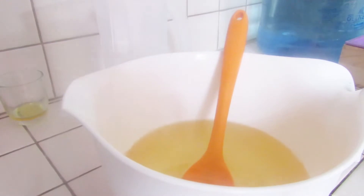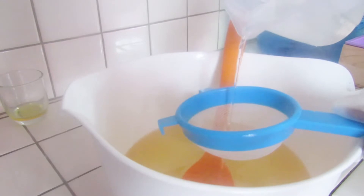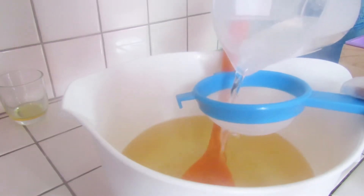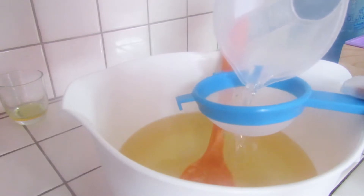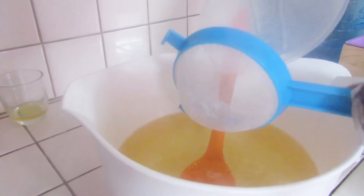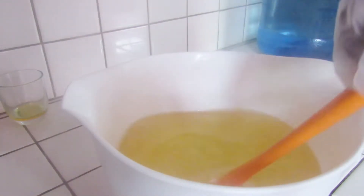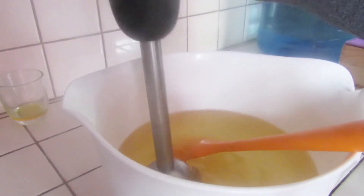I'm going to use a strainer, just in case there's some undissolved lye in there, so I always strain my lye solution. There we go. We'll do some stirring — I'm going to use a stick blender.